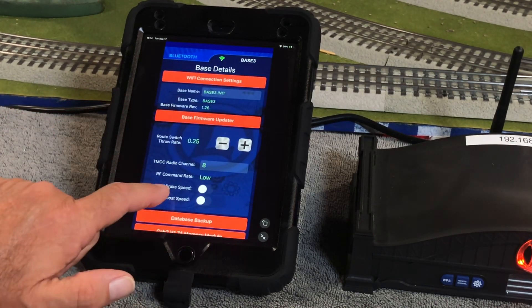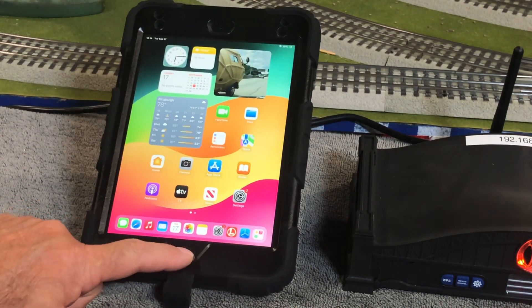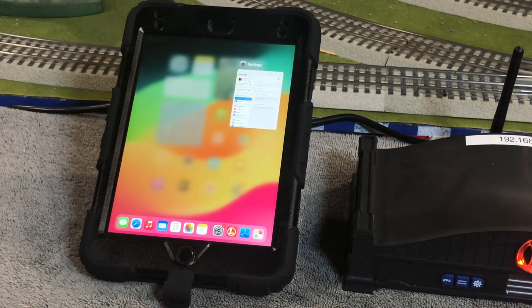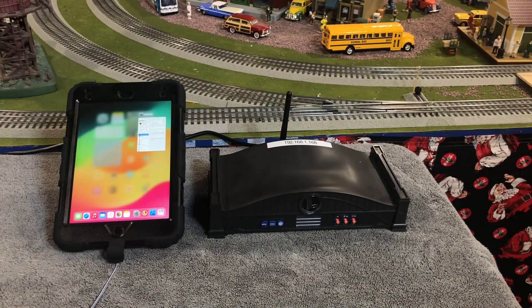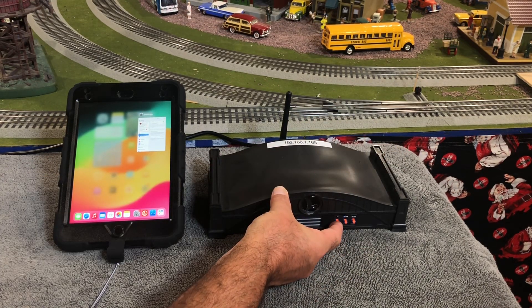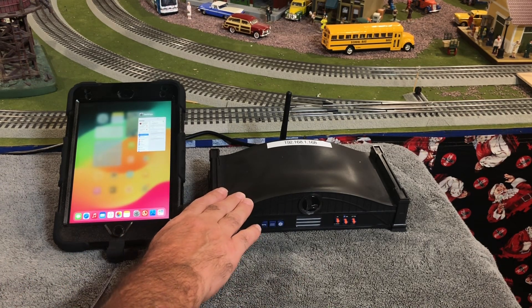I'm going to go back and break out of the app. We've downloaded the firmware while connected to the internet. Now I'm going to turn off my Base 3 and slide the network/AP switch to AP. Because to do the update, the device has to connect directly to the Base 3 network.